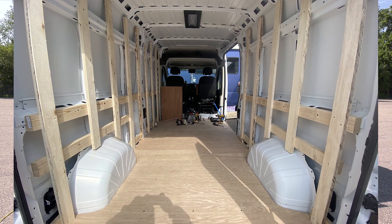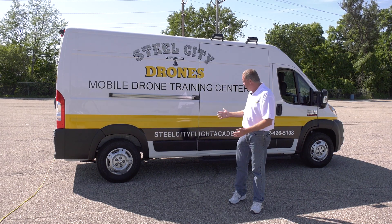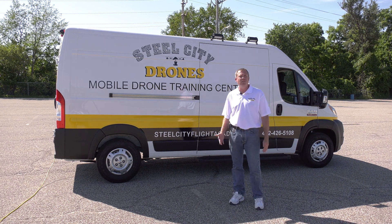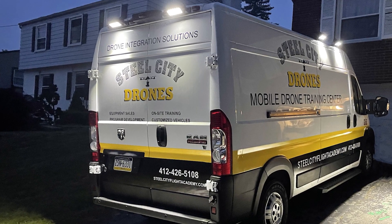We can really use any type of vehicle platform. We can use the Sprinters, we can use Fords, we really like our Ram ProMasters as well. We can really do anything that you have or anything that you want to build upon — even if you have an old ambulance, we can build upon that for you.